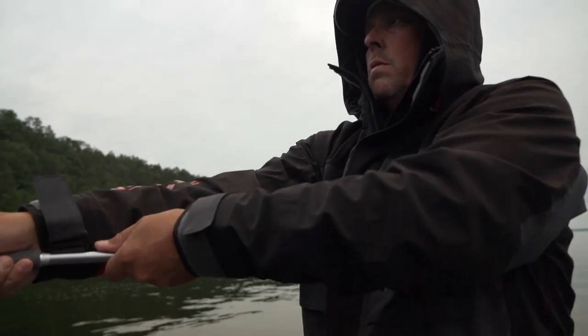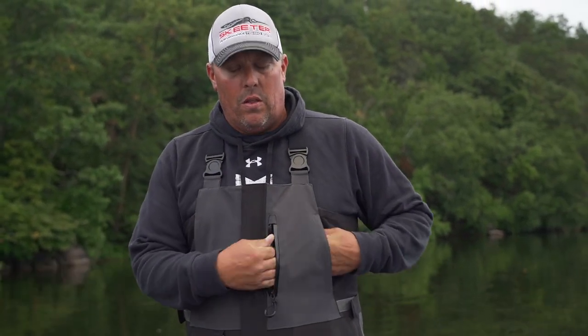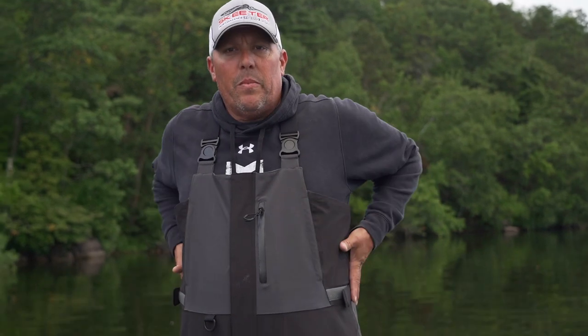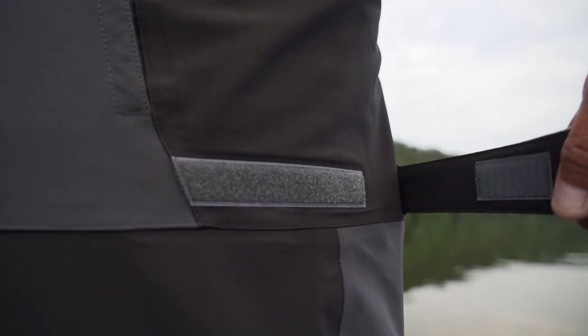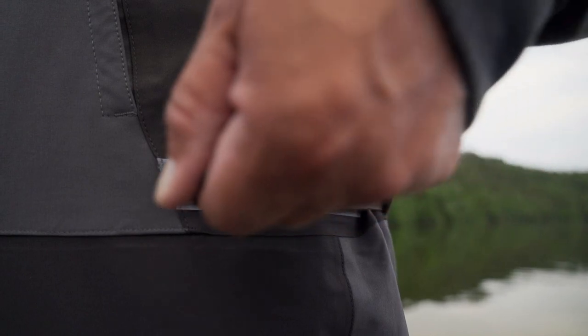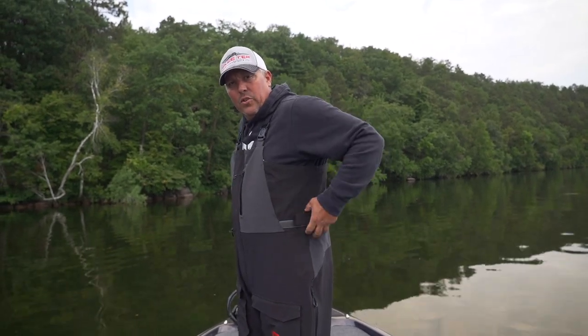We've got the adrenaline suit bib with chest pockets up front to keep your hands warm, plus a great cell phone pocket in the front as well. It's extremely roomy through the midsection — you can layer up underneath, put thick hoodies if it's cold out. We've got the elastic waistband, which is really key — you can cinch it tight and it actually works like a belt, so you're not putting as much weight on the suspenders, or leave them loose since they're elastic.